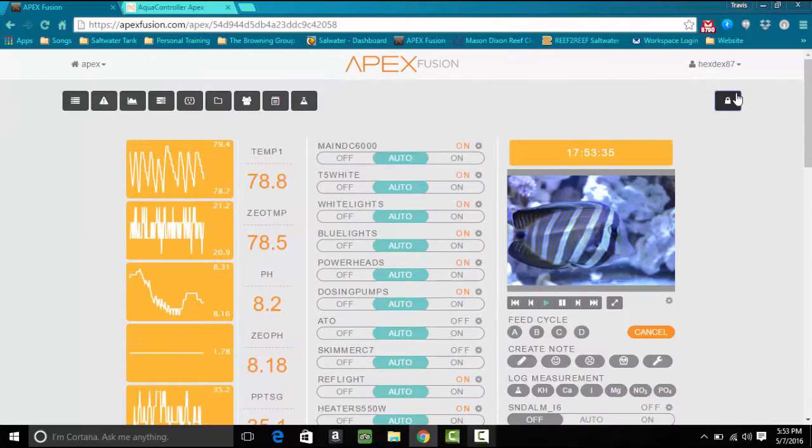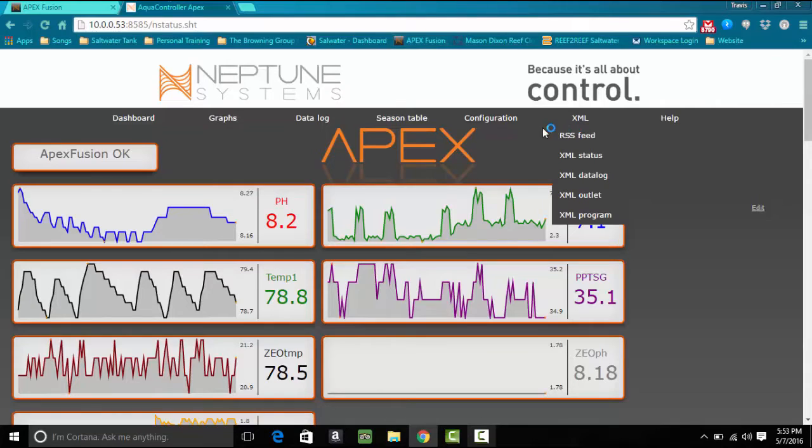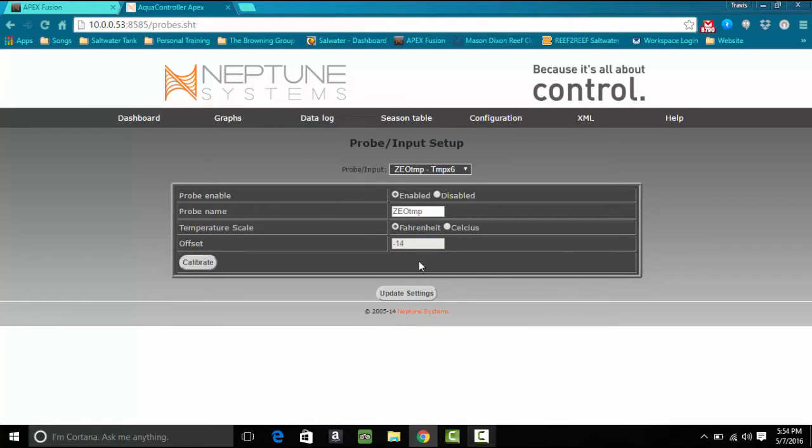The names are not what I want them to be — they still say the ZeoVis system — so we're going to go ahead and change them. What you're going to do is go over to the original dashboard, log in, go over to Configuration, then Probe and Input. If you scroll down you'll be able to see everything connected to the system — switches, probes, all that. We're looking for zeotemp and zeoph, so go ahead and click on zeotemp. This shows the status of the probe: it's enabled, the probe name, and what it's calibrated for so far.